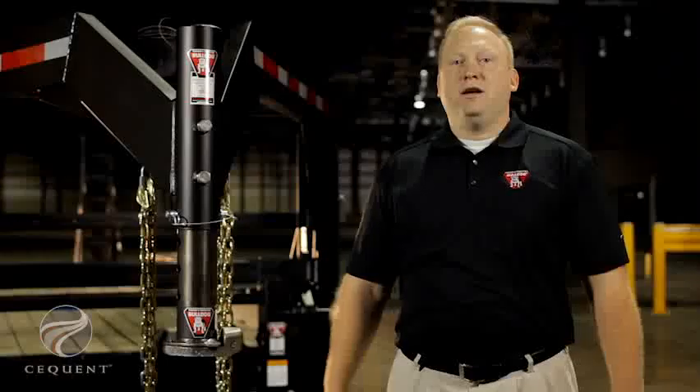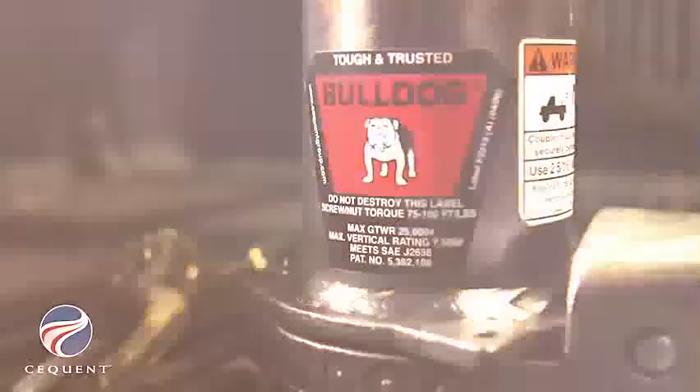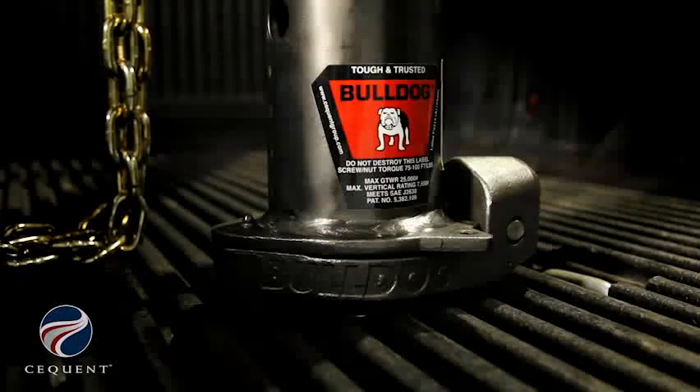I'm Mike Murphy, a product manager at Sequent Performance Products. Today we're going to talk about the new Bulldog BX1 Gooseneck Coupler. My name is Kevin Rabska, product engineer for Sequent Performance Products. Today I'm going to introduce our new Bulldog BX1 Gooseneck Coupler.